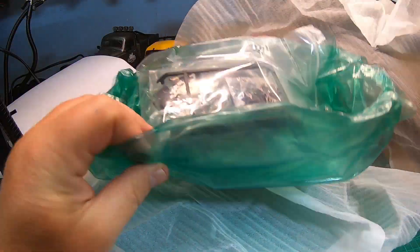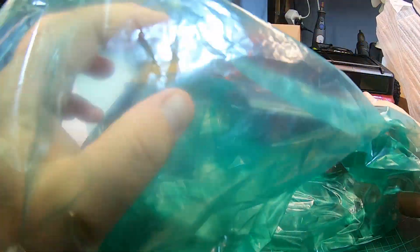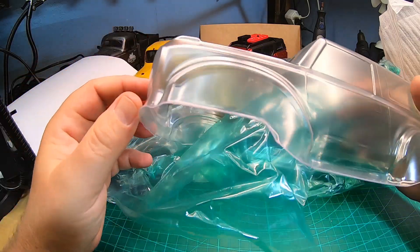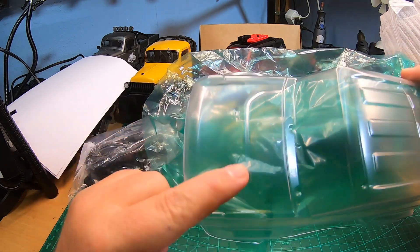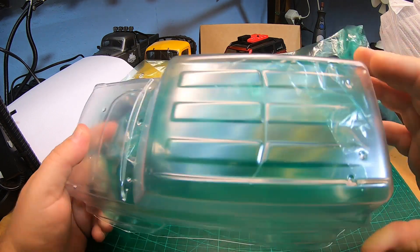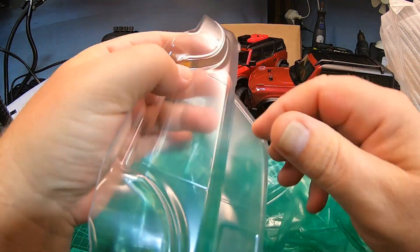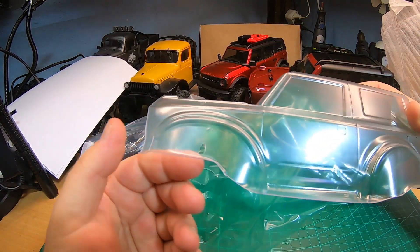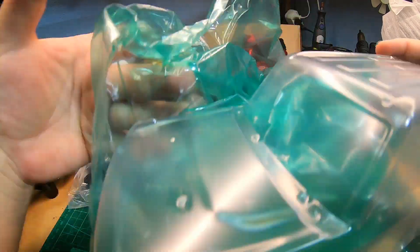Inside, everything is super securely packed. The clear body is unboxed and as you can see it's not pre-cut, which is not ideal. There are no holes for the body posts but there are marks, so you can paint it and mount magnetic body mounts. There is clear foil on it so you can simply spray it from inside without any danger of getting paint on the outer side.